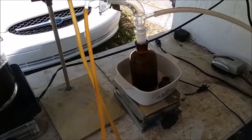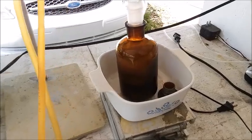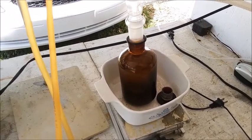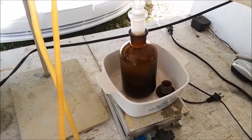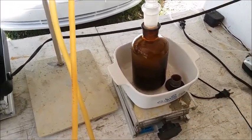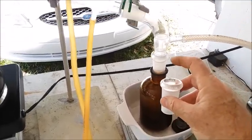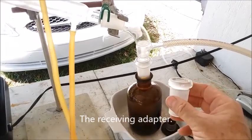I made another change. This is my nitric acid storage bottle — it's got a ground glass lid on it. What I'm doing is instead of putting the acid in a receiving flask like I've always done in the past, I am putting it directly into the storage bottle. I've got a couple of adapters that go from 29/42 to 24/40, so this goes in the bottle and then the end of that piece goes in there.